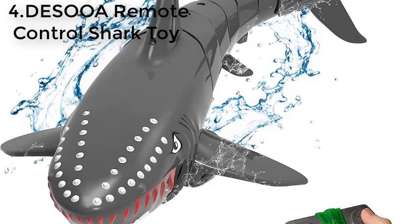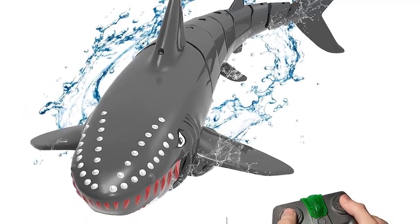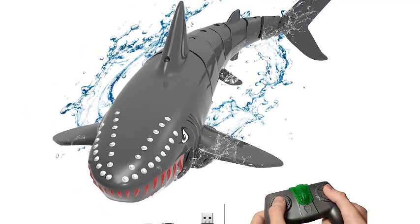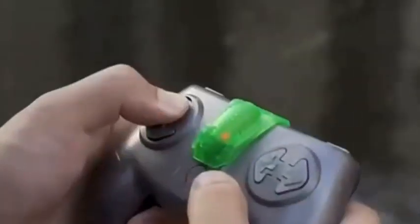Number 4: DSOOA Remote Control Shark Toy. This incredible toy features interactive controls — with a single button press, kids can travel in two speeds and move both forward and backward. It's filled with endless modes including clockwise and counterclockwise spinning motions, guaranteed to keep children entertained for hours. Youngsters who enjoy animals can easily direct the shark's movements using the remote control and explore any environment, inside or outside.